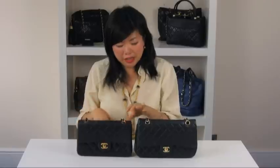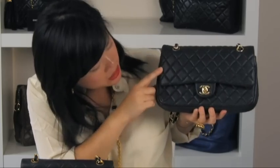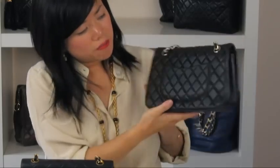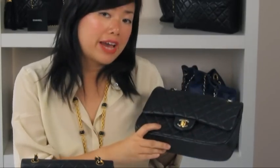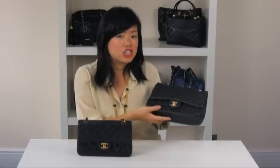Now the replica version — even I have to say, they've done a pretty good job. When the bag is closed, the quilting is running in a good shape, and it's not too bad at the back either. But I have seen replica versions where there are loose threads and marks of glue — obviously done very cheaply and quickly.